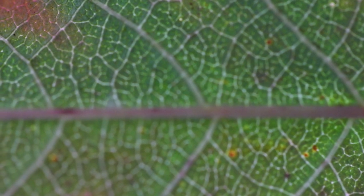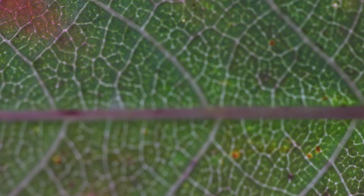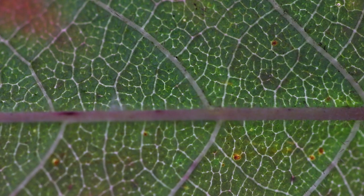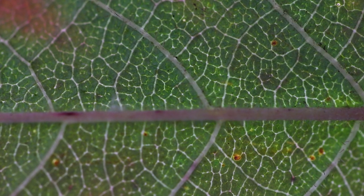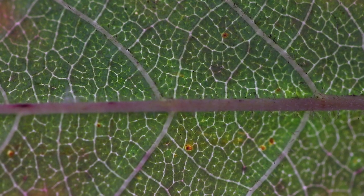I'm just going to line this up so that the main stem goes horizontally through our scene — you can see that there. I'm going to increase my f-stop now and focus on the main stem. The way I'm going to focus is I'm just going to move the leaf back and forward.